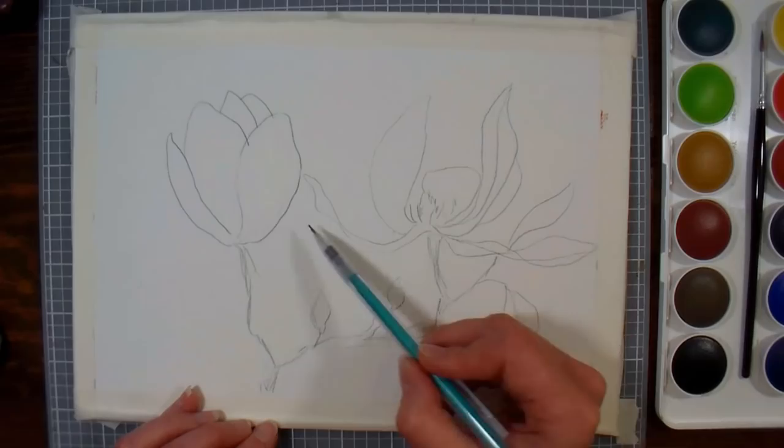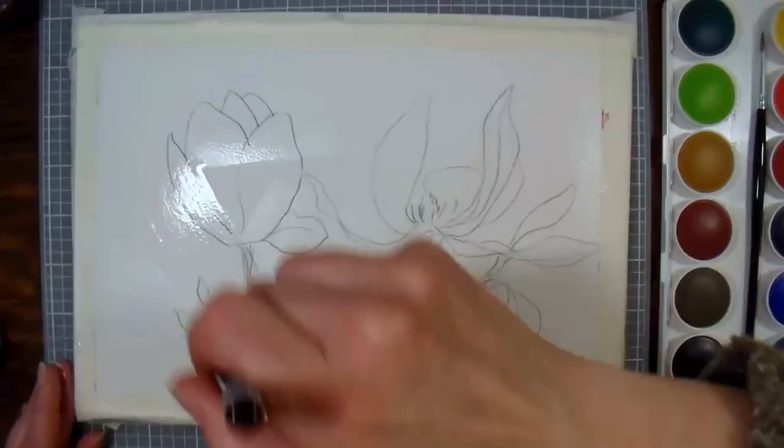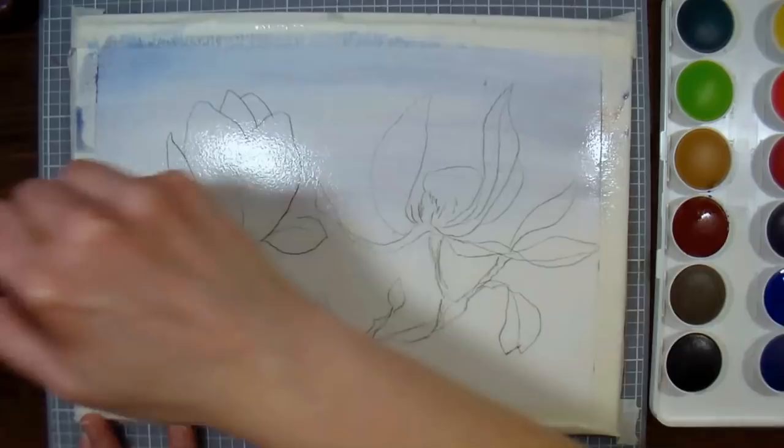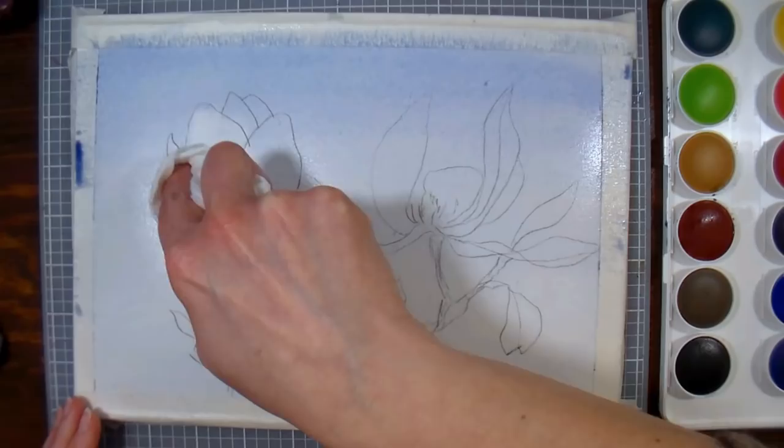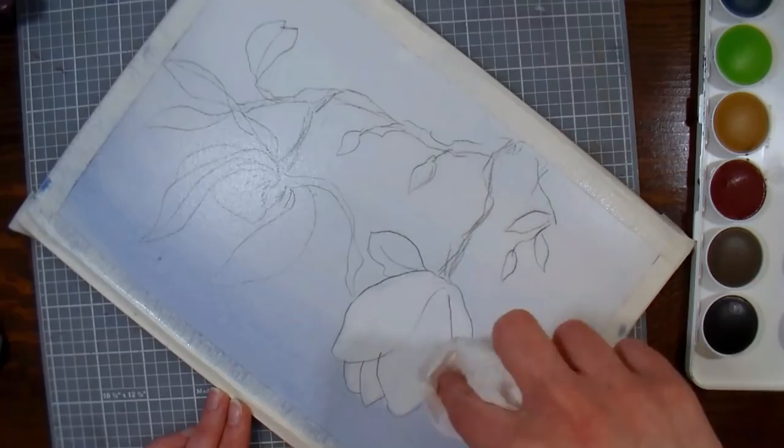Now I'm using clear water to wet my entire paper. You want to make sure it has a uniform sheen so that your paint will flow reliably. I'm using ultramarine blue with a little bit of burnt sienna for my sky blue — I wanted a soft atmospheric feel rather than super blue. I'm adding color from the top and letting it fade toward the bottom, then pressing a paper towel onto the magnolia flowers to lift out some of that color. Ultramarine and burnt sienna are sedimentary colors and they don't tend to stain your paper.